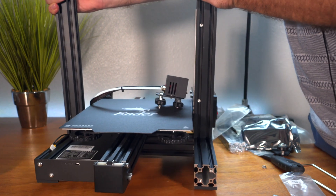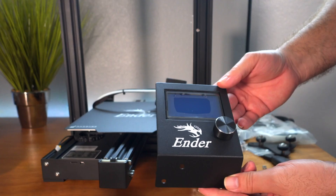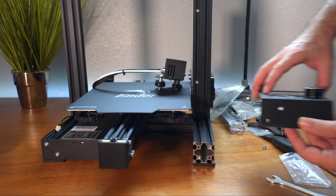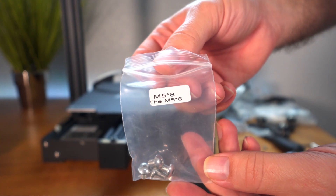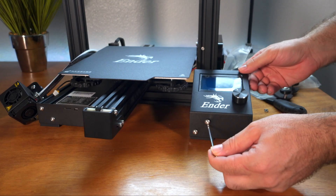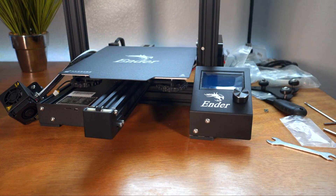The next part is the display control unit. It just goes right here with two bolts called M5x8. As you can see, these line up pretty easily — go ahead and snug them reasonably well, and that's the control panel.